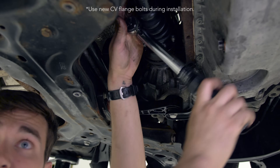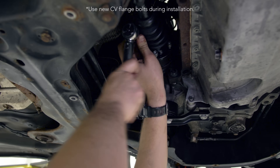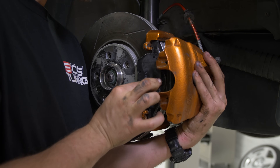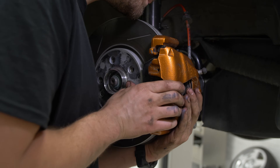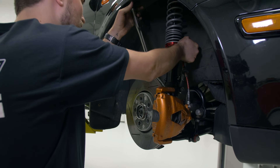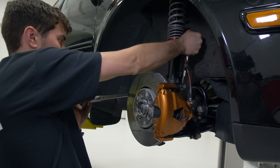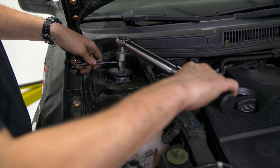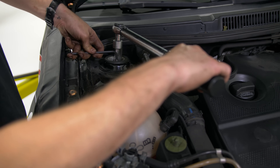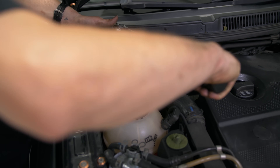Once we get those tightened up we're going to move out and reinstall the sway bar end link, the tie rod, and the brake caliper — that pretty much wraps up the front. Now we're going to get that 90 degrees out of the pinch bolt and then go up top and torque down the top hat. We're about to torque this down to 44 foot-pounds again — 44 foot-pounds pretty much across the board on these things.